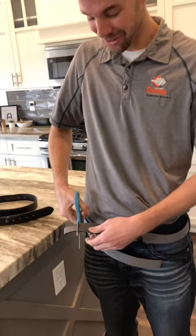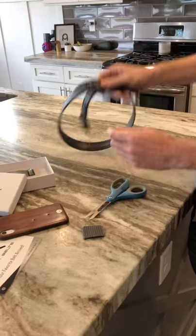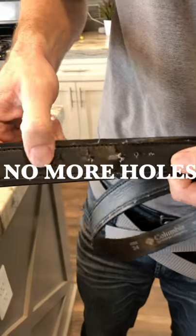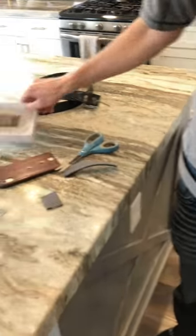Dude, what are you doing? I'm cutting my new Realtech belt. You've seen these things before? No? Oh man. Do you remember my old belt? I cut it so that I could get all the different holes I needed. I'm so done with that thing — I got rid of it and got this new one, which comes with this buckle.